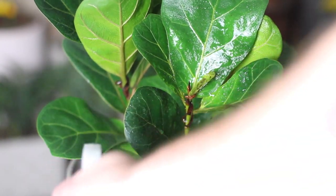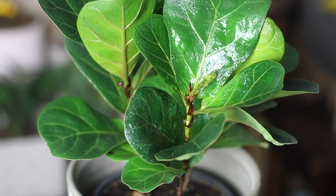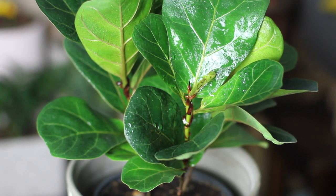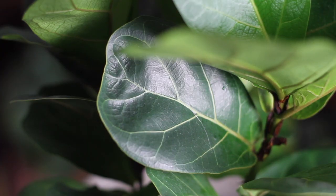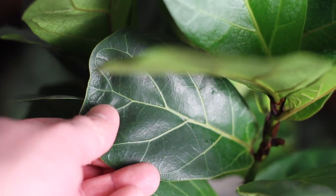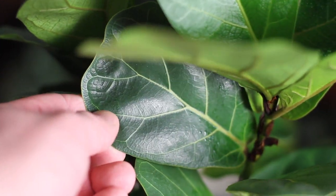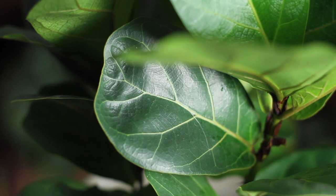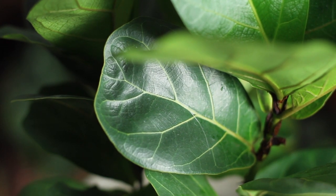Fiddle leaf figs also need a lot of bright light. They can survive in direct to filtered light as long as the light they're getting is bright. They also tend to deteriorate fast in dimmer lighting. That being said, you don't want to constantly move this plant around to different places trying to find the best spot, because they don't like to be moved very often and might drop leaves if moved too much. Find a nice sunny spot and just leave it there.